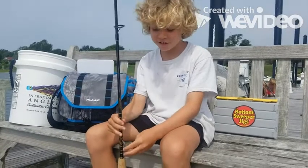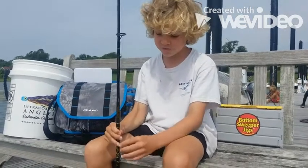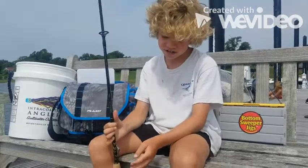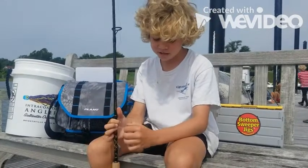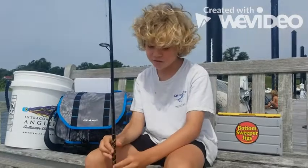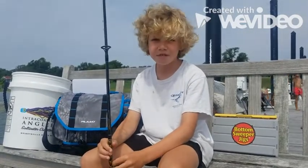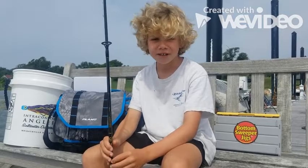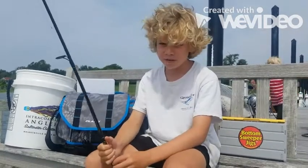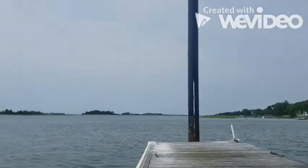So we're going to be talking about how to catch a black drum. We have a bottom sweeper jig right here, then a 15 pound leader and a 30 pound leader, a Penn Battle 2 rod, and the bait we're using on the bottom sweeper jig is a fiddler crab. The spot that we are fishing at is the bridge over there, the left side of it.